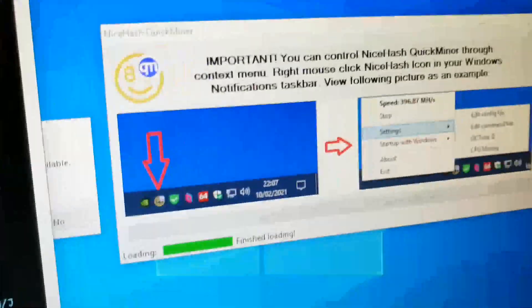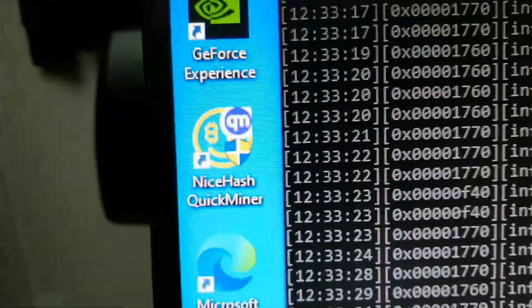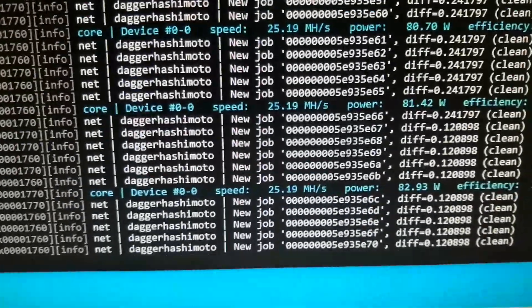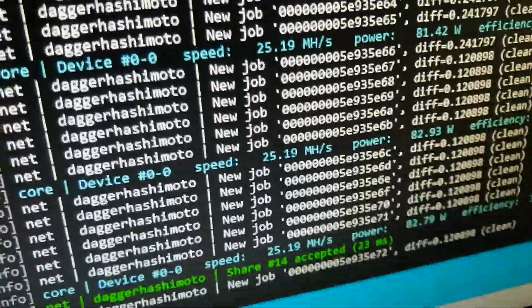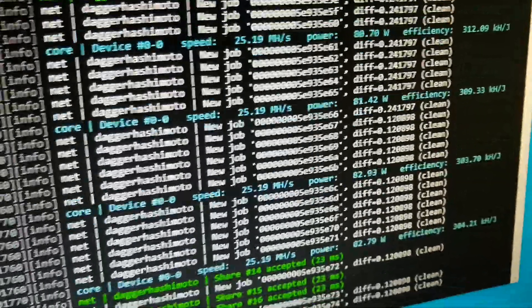I'm running the stable version of NiceHash Quick Miner. The other icon is the RC version, which has the LHR unlock. With the dummy plugged in on the 3060 with a B85-BTC motherboard, I'm only getting 25.19 megahash per second on medium settings.